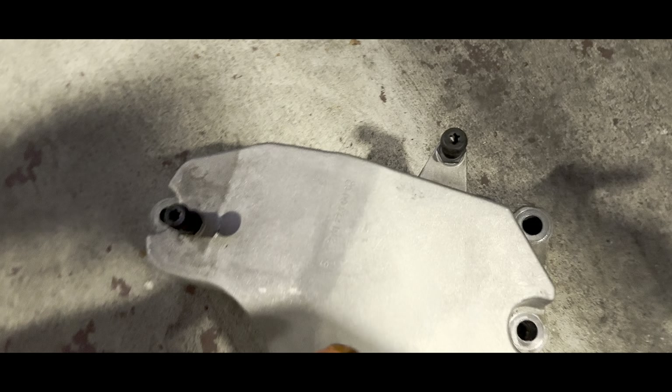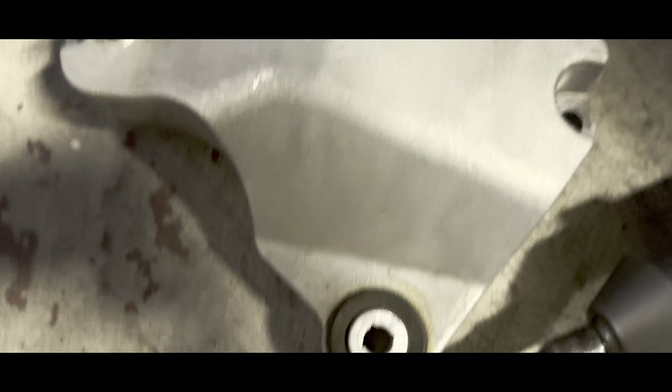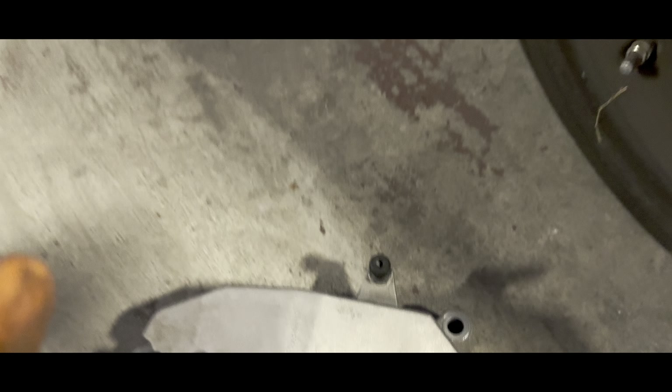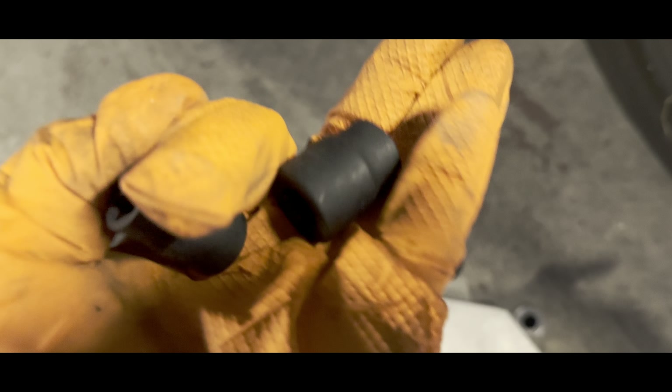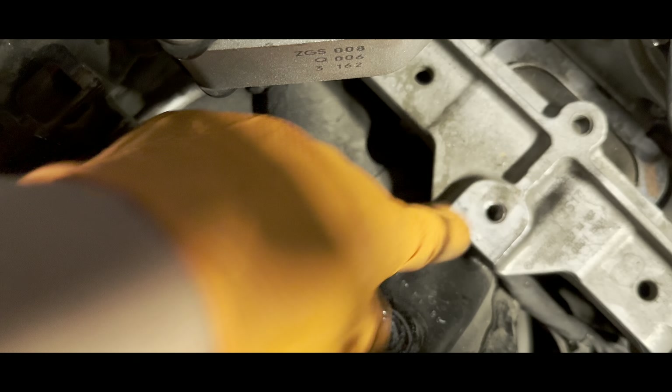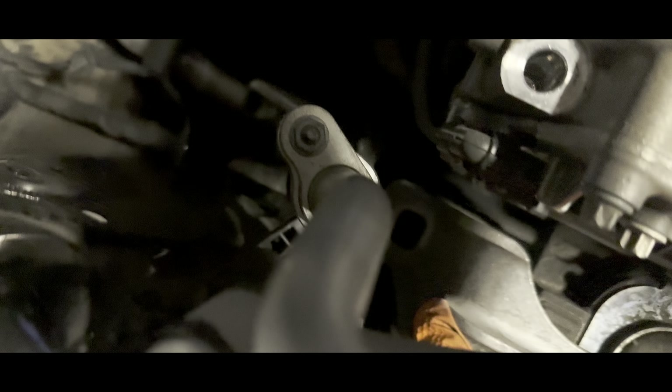Remove this top right here — all the bolts. It's gonna be E18 and E13... actually E14 and E18. Remove this — once you push this out, take out the holder right here, take out all the screws on the bottom, and then another one right there.